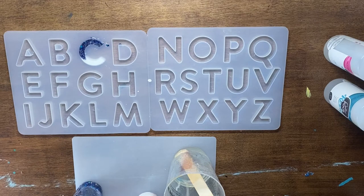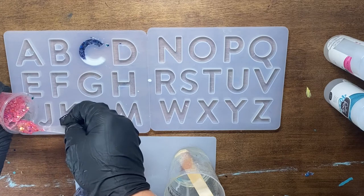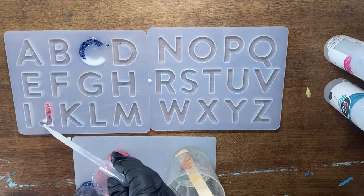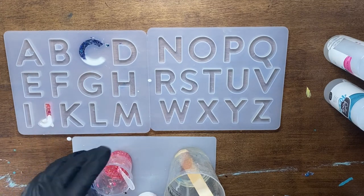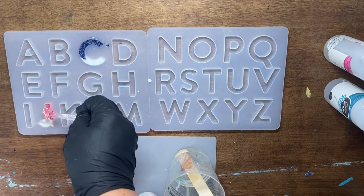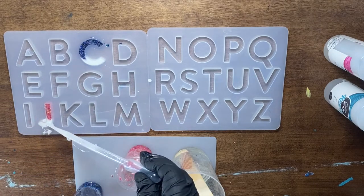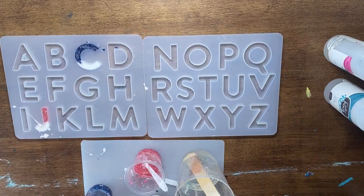Now I'm going to go ahead and do my next letter in pink. We're going to do this J down here, and again I just fill kind of half of it because you're going to come in with that other resin and it's going to kind of push it. I'll come in with that glitter again and then with that white. Okay, so I have that done.